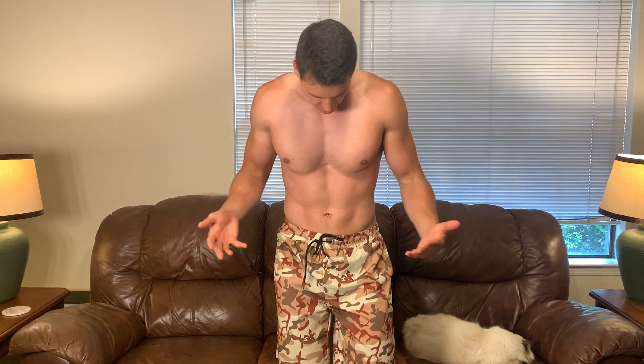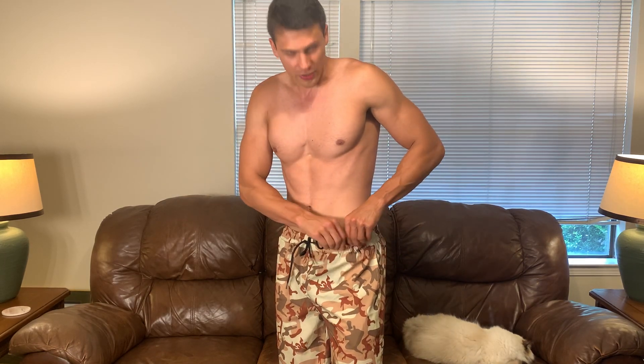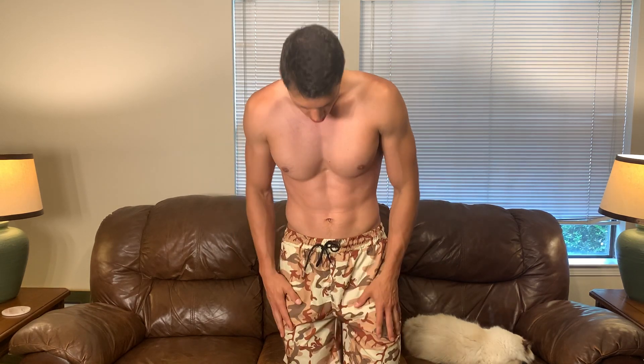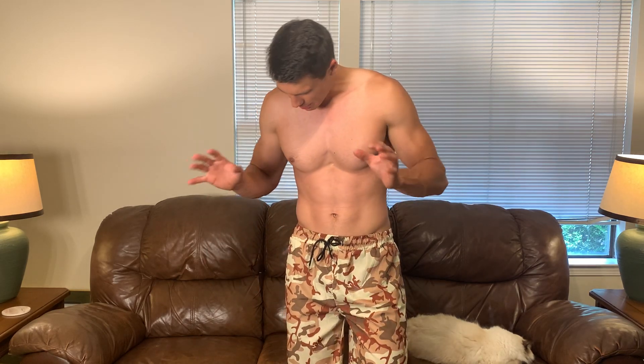So first of all, the fit. I'm about 6'2", 175 pounds. I got these in a size medium and they fit me quite well. They fit great around the waist. They have a good amount of stretch here and I just tighten these up just a little bit to make sure that they don't go anywhere. The fit here is just above the knee which I really like.